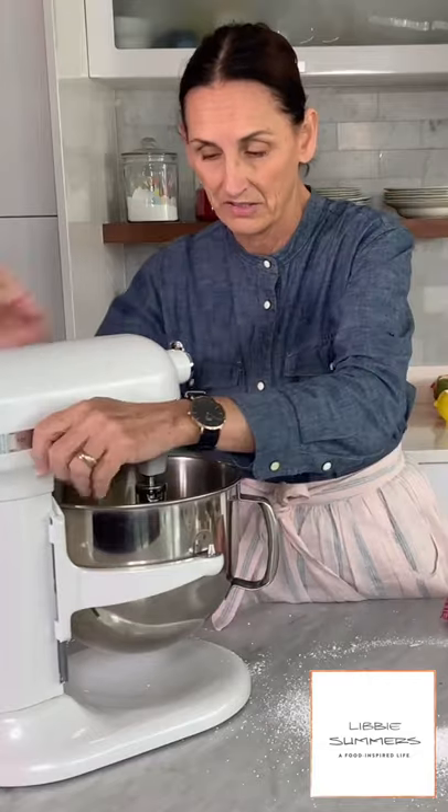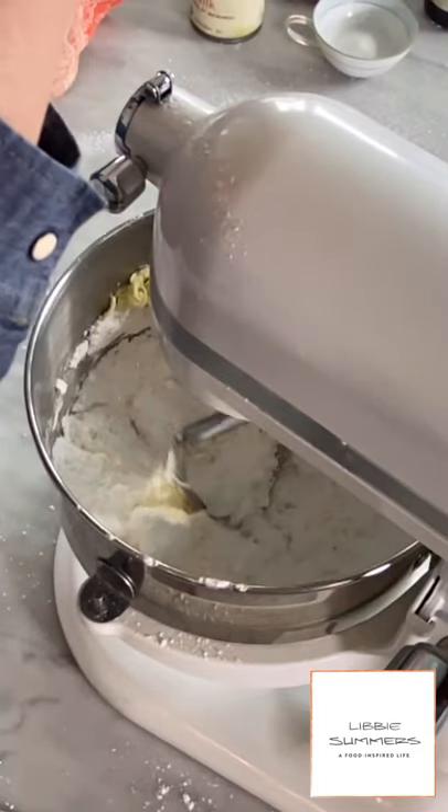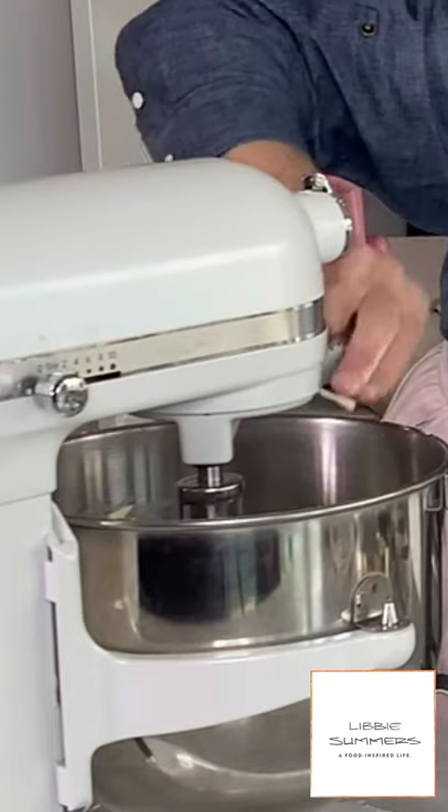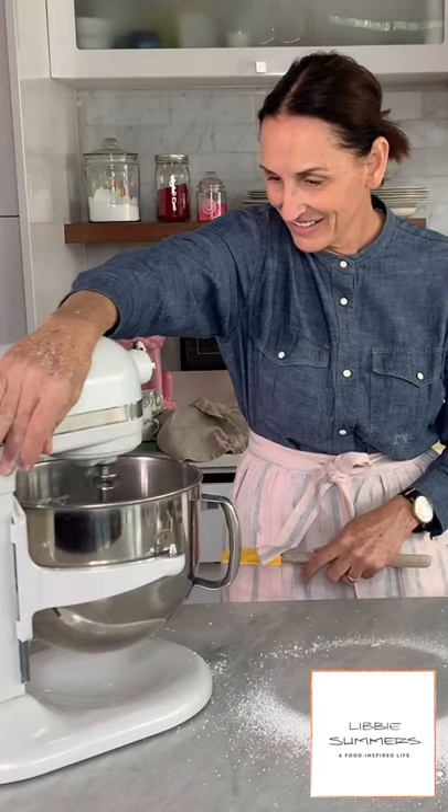I'm going to add two sticks of softened butter and we're just going to cream it together. I have to start my mixer on low so that the powdered sugar doesn't go everywhere — that's happened many, many times. And look, there's like a real piece of butter.